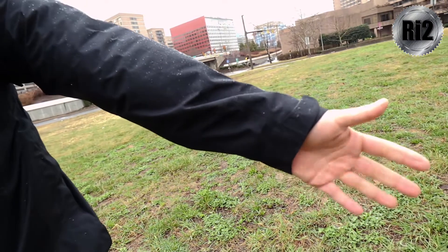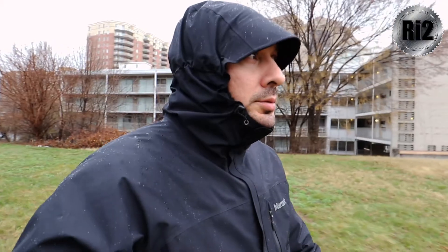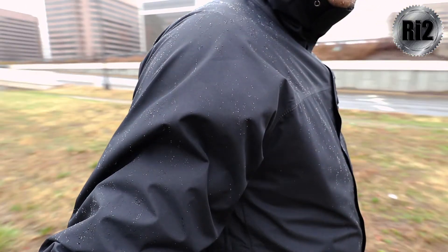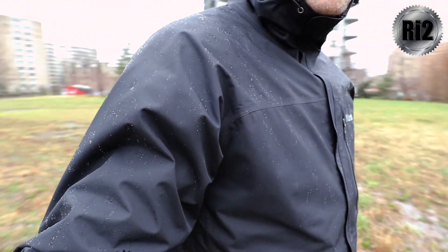I appreciate that the sleeves are longer on the exterior to keep the back of your hands dry while not obstructing your palm. The hood brim is just long enough to keep the rain out of your eyes without obstructing your vision. And I've never had any issues with water soaking through the exterior into the interior of the shell. Basically, the Minimalist keeps you dry.